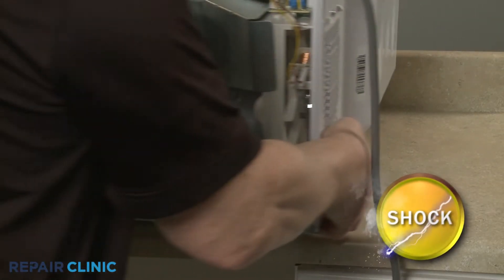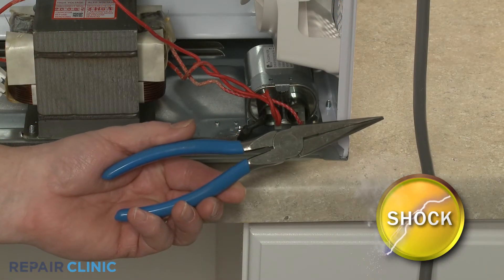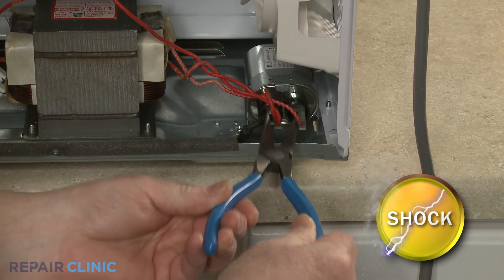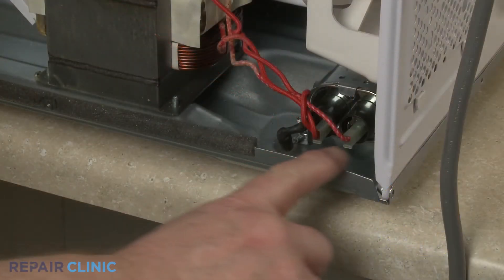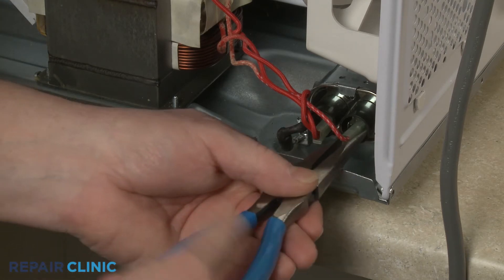You should release the potentially stored electrical charge in the capacitor to avoid injury. You can do this by placing needle-nose pliers with an insulated handle across each set of terminals. Note the orientation of the capacitor and diode wires, then disconnect them from the terminals.